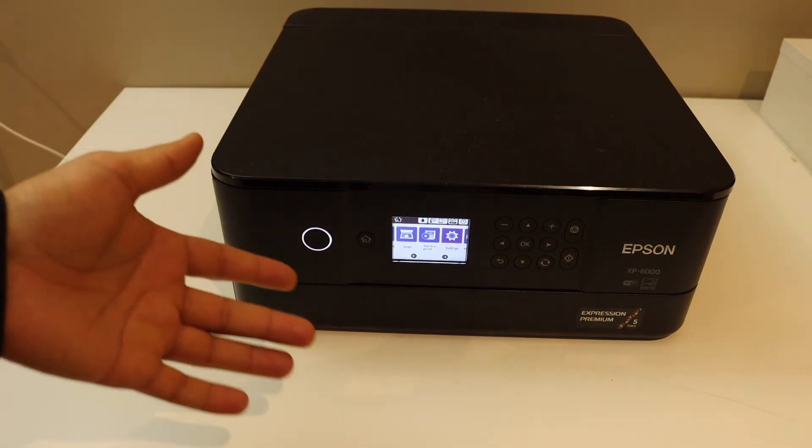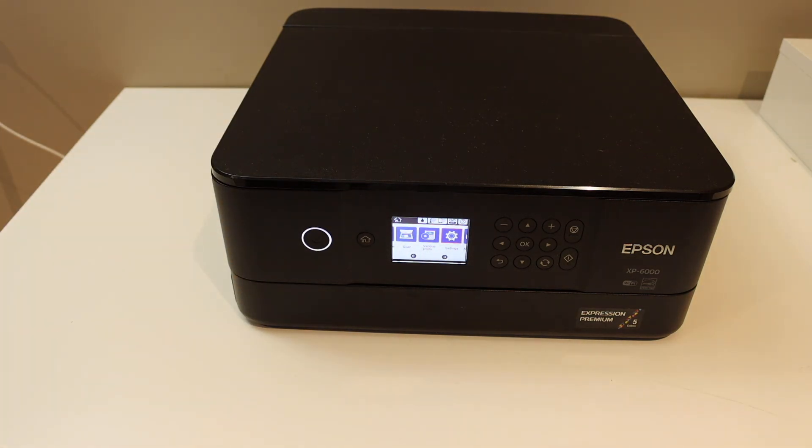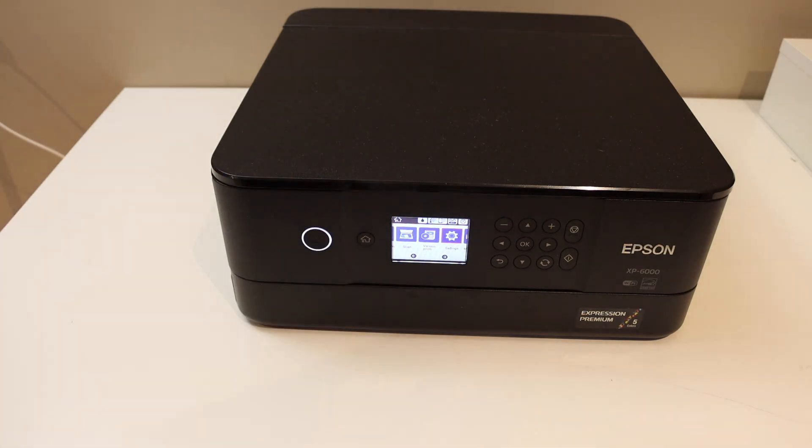This way we can connect this printer to the Wi-Fi network of our home or office. The next thing is to add this printer to any device so that you can use it for wireless printing and scanning.